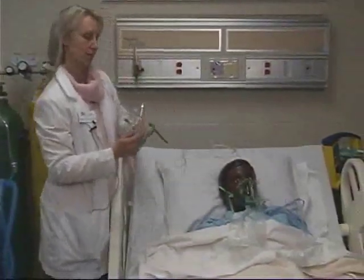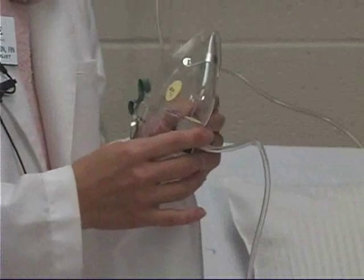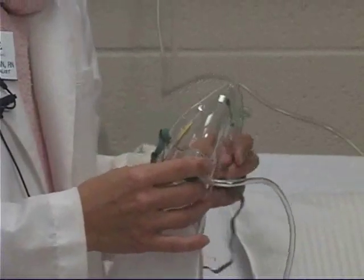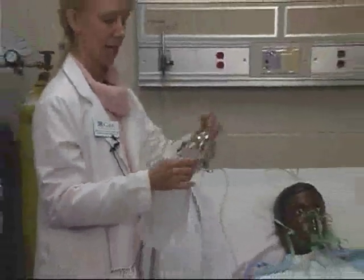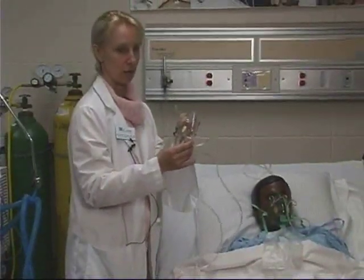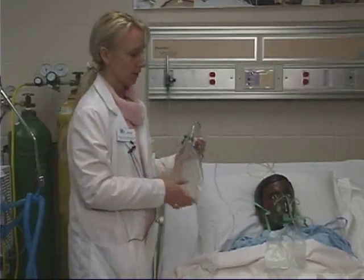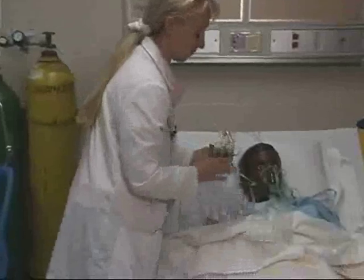That ends the demonstration of a partial rebreathing mask. Now I'm going to show you a non-rebreathing mask. It's hooked up to the oxygen source the same way and placed on the patient the same way, so I won't demonstrate those again. What I want to focus on is showing you the difference between the partial rebreathing mask and the non-rebreathing mask.